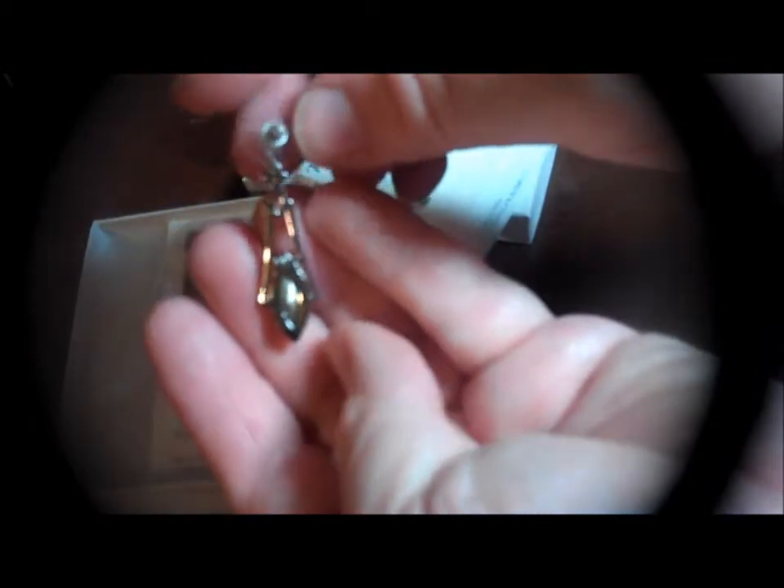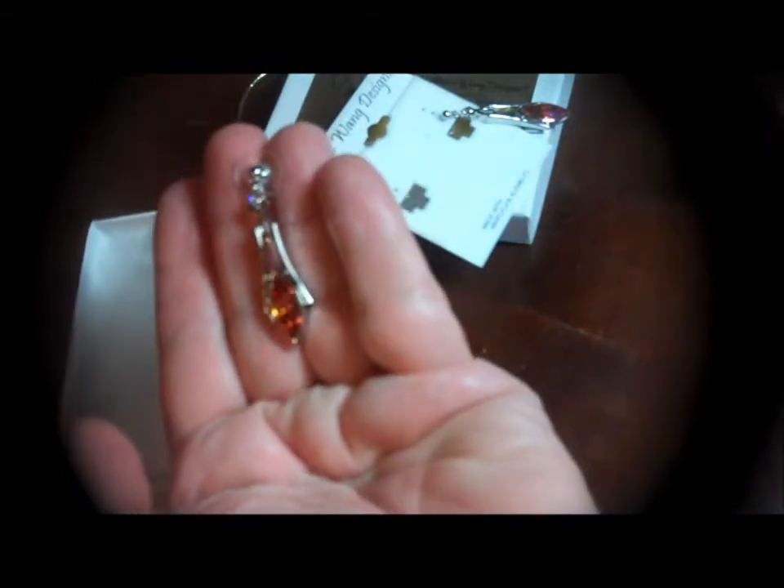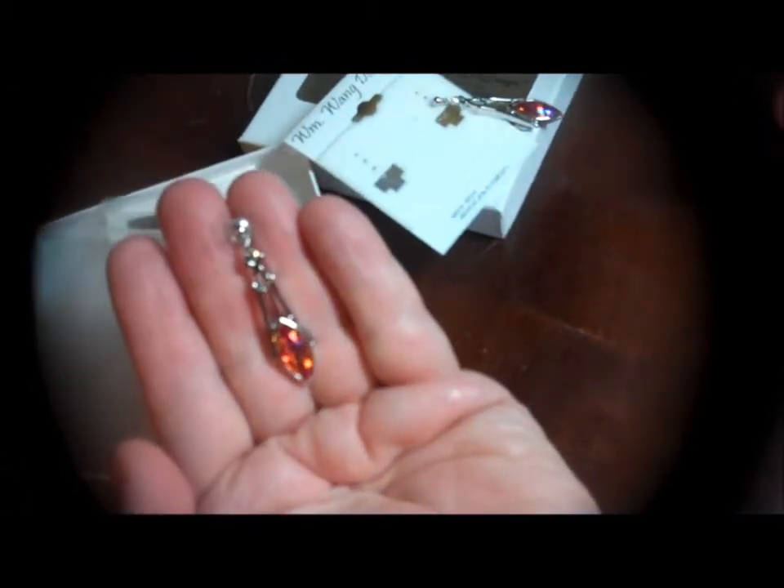Okay, this is what the back of the earring looks like. Very nice. And I'm just going to set this so you can kind of get an idea of size. Very well made, very nice, very unique.